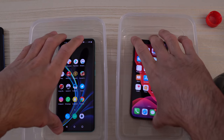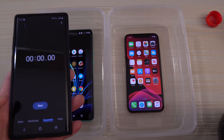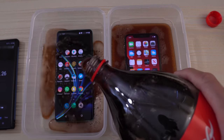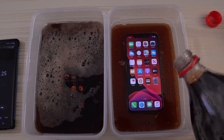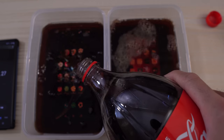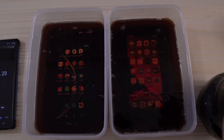Here are the two phones, both on. I've got the Coca-Cola in my right hand. I'm going to start and pour right on the iPhone 11 Pro, and then right after on the OnePlus. Trying to make this as even as possible — obviously I can't pour at the same time, so there's a few seconds differential, but it should be all right. We used about half the bottle.